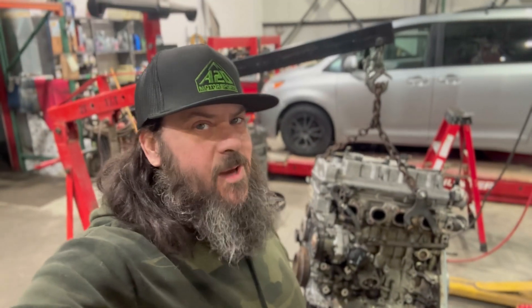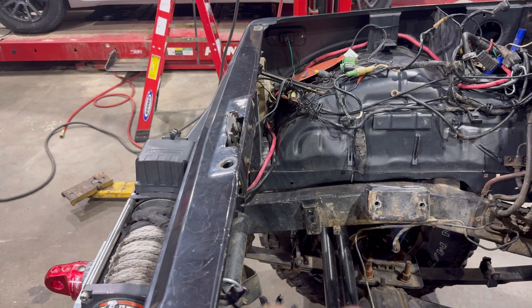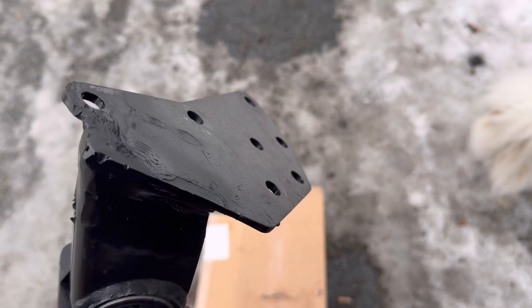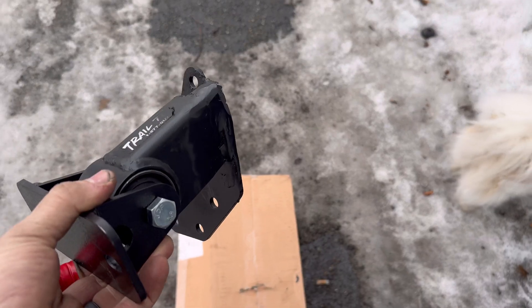I'm about to pull this engine back out, paint that mount, and bolt the transmission, clutch, and all that up to it and give it a once over before we go back in. We pulled the engine back out again and removed all of the stuff — there were some brackets. This pulley was sticking out the front and that's what the fan was connected to. We're going to give ourselves probably two inches of room by removing that fan because we're not going to have a lot of room for a radiator. We got the mount all painted up and it's ready to get torqued back on the engine.